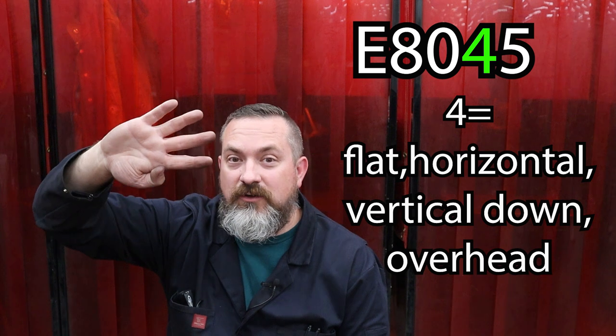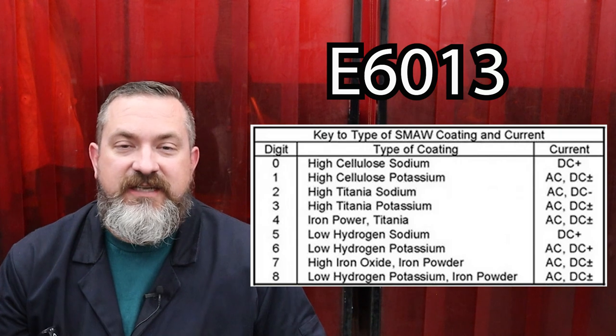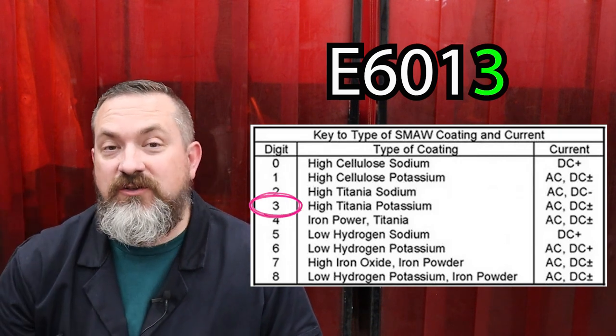For number four, stick your hand out and stick four fingers out. That helps you remember it's a lot like number one - it can do flat, horizontal, vertical, and even overhead. However it's really only good at vertical down, so if you stick your thumb down that'll help you remember it's only good for vertical down.